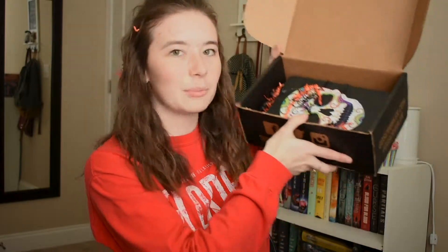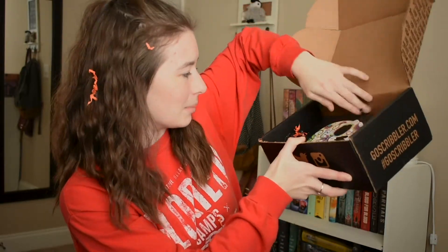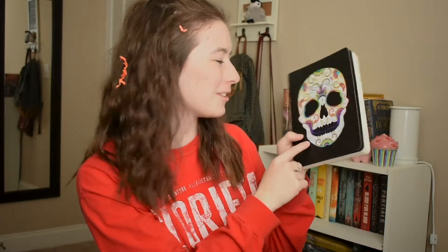The next thing I see in the box is just a little journal. I love the colorful little skull — it's very on theme for Halloween, but it's also just cute in general.